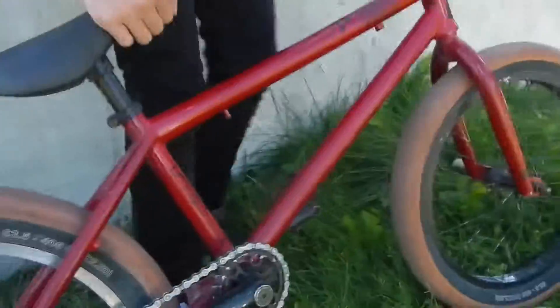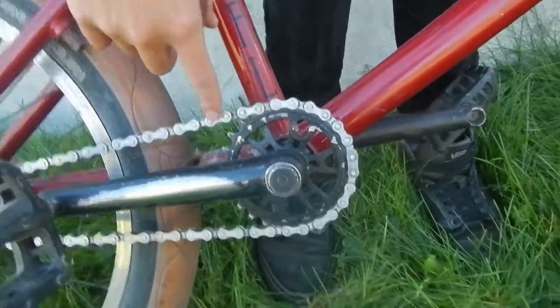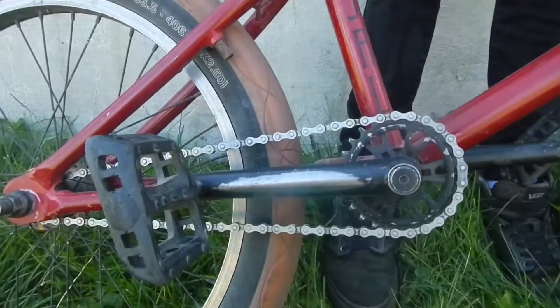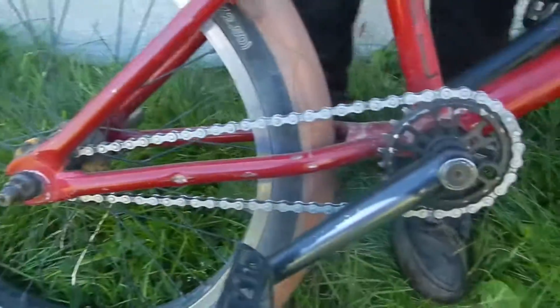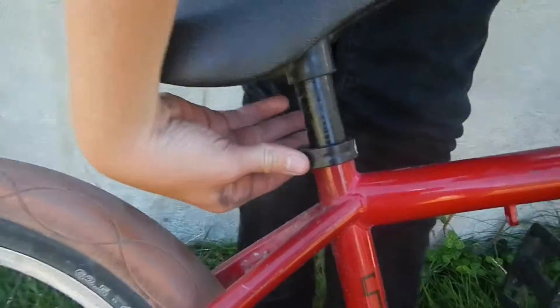That's Rant — Rant sprocket. I don't know what the chain is. I got it from my friend Jake. And I got this Rant seat clamp. Pretty nice, I like it. It says Rant right there — gotta get really close to see it.